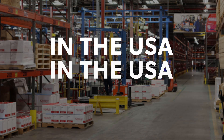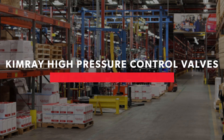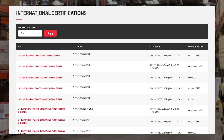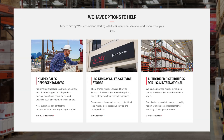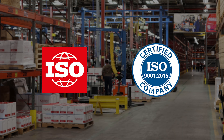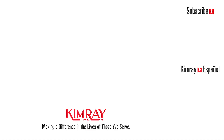Manufactured and assembled in the USA, our high pressure control valve packages are certified for use in North and South America and most areas around the world. We have 25 distribution centers in the U.S. and international distribution partners globally. Kimray is also an ISO 9001 certified manufacturer. Reach out to your local Kimray representative today to explore how we can help improve your operation.